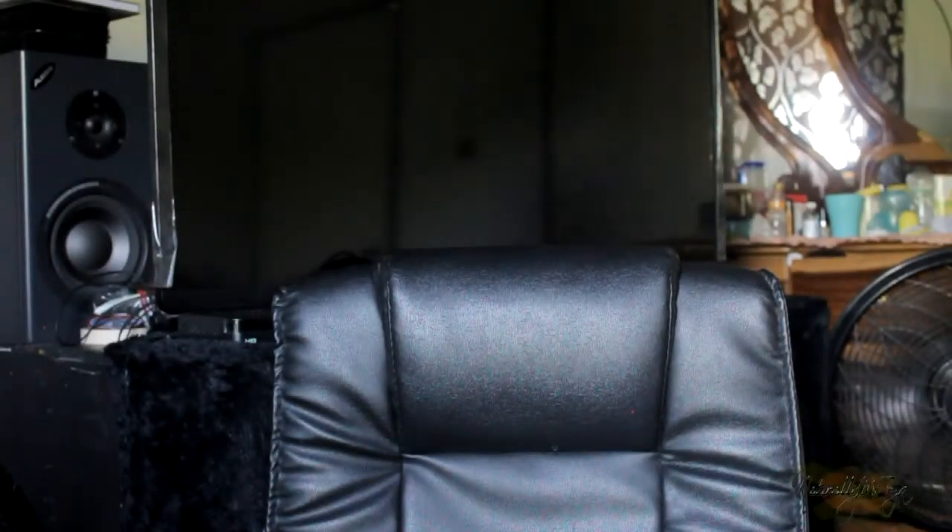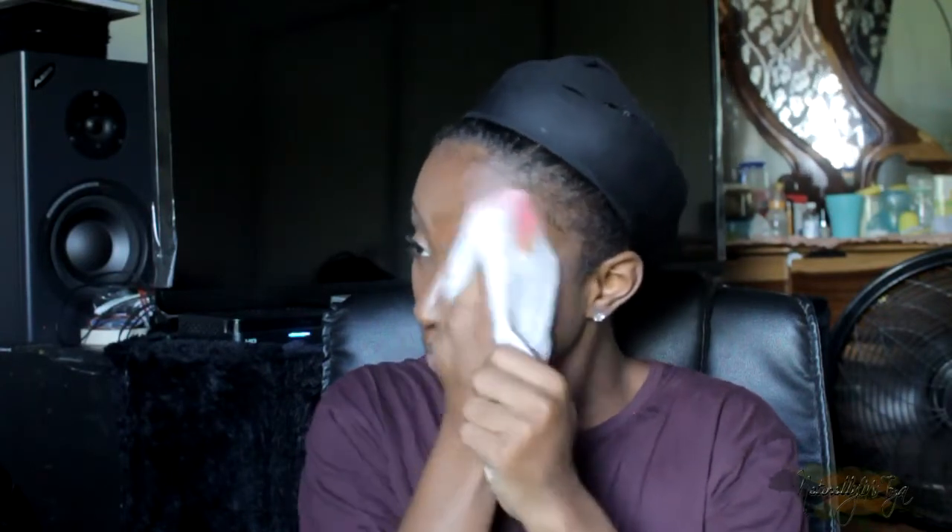Hey guys, welcome back to another video. This is going to be my one and only Halloween look, and of course I'm late — no surprise. Thanks for tuning in anyway. I'm going to be transforming from female to male. This video is going to run pretty quickly because I did nothing special — this was done in a hurry. I was recording like three videos this day and it just didn't really work out, but I tried. It's a pretty quick last-minute Halloween transformation look.